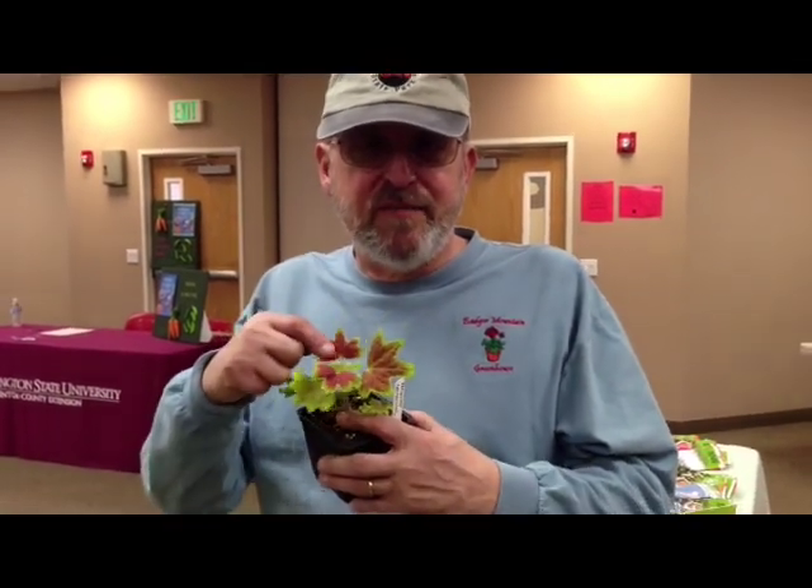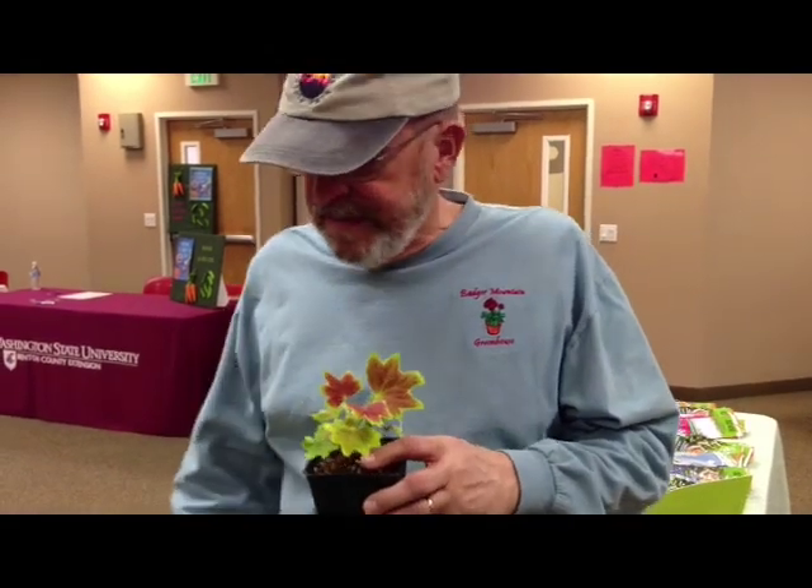This is one of my favorite plants right here. It's called Vancouver Centennial. It was actually developed by a gentleman up in Vancouver, British Columbia, for the Bicentennial Fair. You can see it's got British Columbia's colors on it.